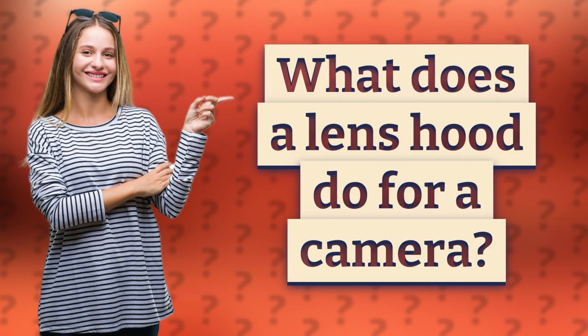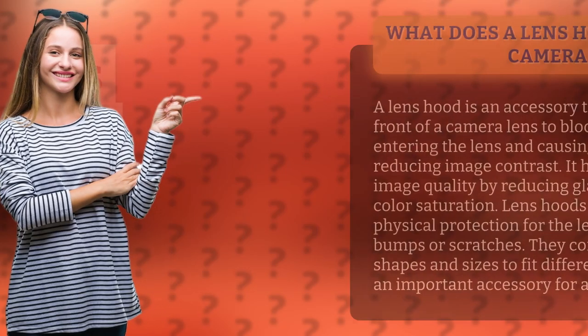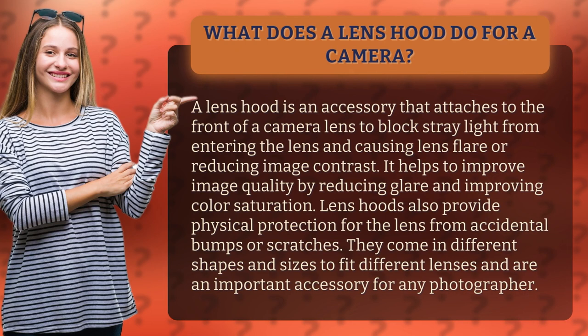What does a lens hood do for a camera? A lens hood is an accessory that attaches to the front of a camera lens to block stray light from entering the lens and causing lens flare or reducing image contrast. It helps to improve image quality by reducing glare and improving color saturation.